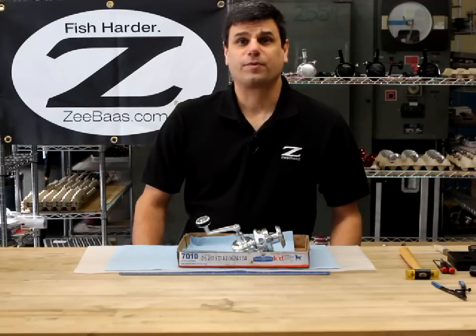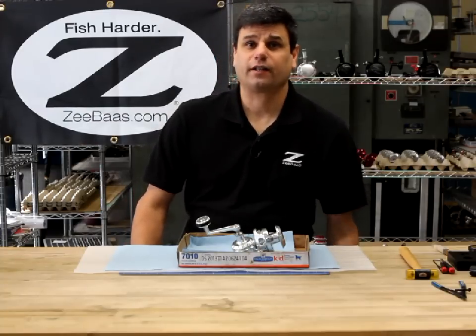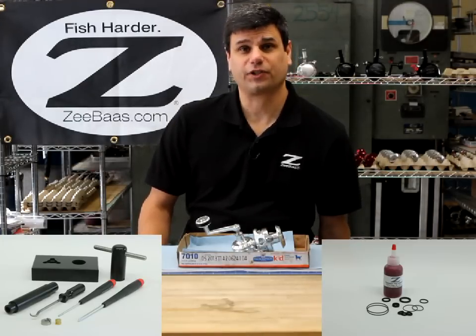Hi, I'm Ron DeCostanzo from ZBass, and in this video we're going to take a look at self-servicing our ZX2 series reel with our ZBass tool kit and our ZBass self-service kit.